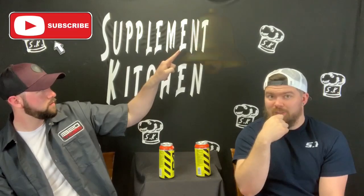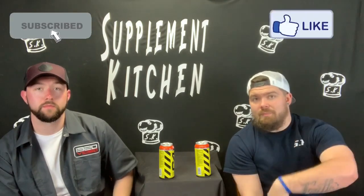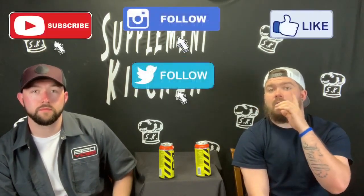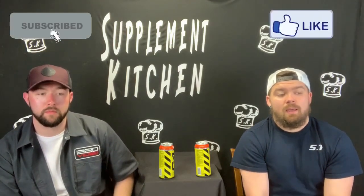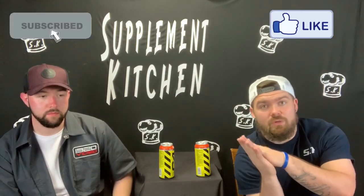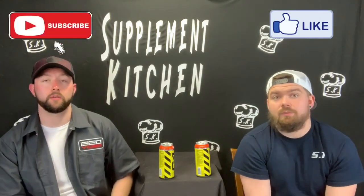Subscribe if you're new to the channel. Hit that little bell so you can watch these videos anytime we upload them. Like the video or dislike it — do whatever you want — and drop a comment. Let us know what you think, let us know what you want to see. Follow us on social media — Instagram is big. Follow our story; that's where we share deals and news, and we try to share the news first before anybody else gets it out there. That's where we announce all of our upcoming content. We have a ton coming up — a lot of stuff you probably have not heard of and you're going to want to hear about it. Stay tuned.